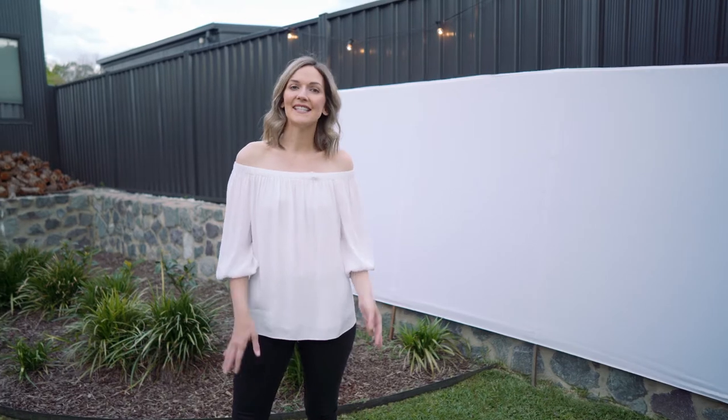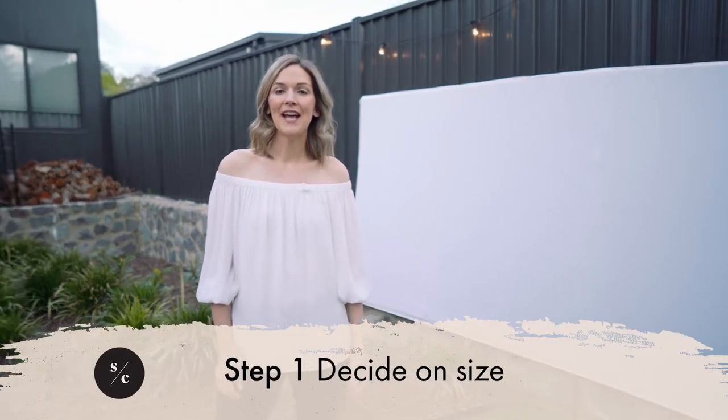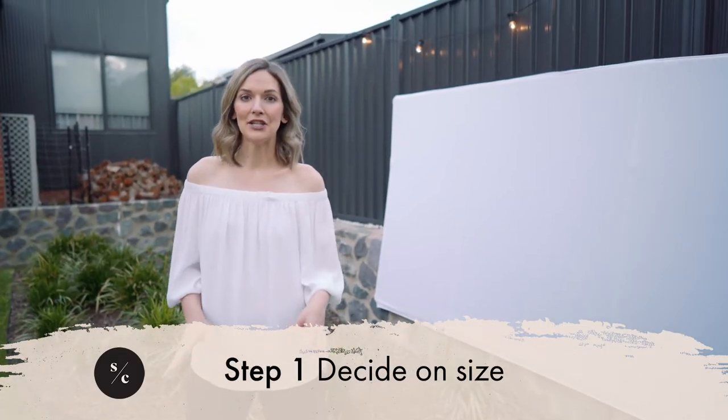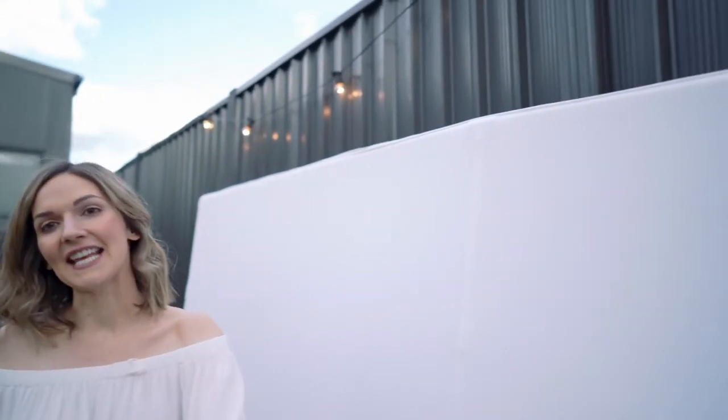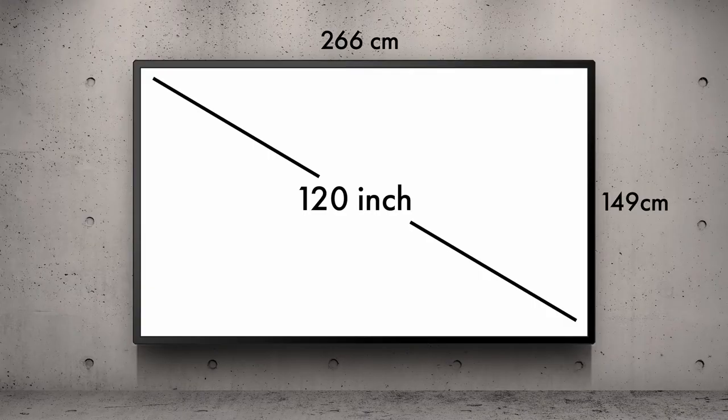The first step is to decide what size screen you want. Most projectors have a ratio of 16 to 9, and you can create a screen at almost any size keeping that ratio in mind. I opted for a 120 inch screen, which is 149cm high and 266cm wide.